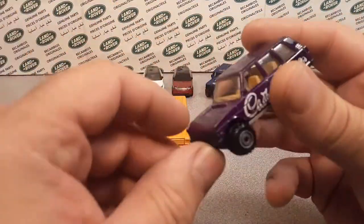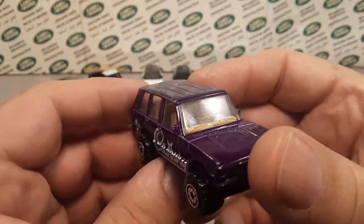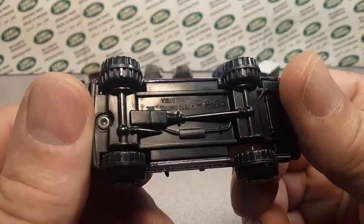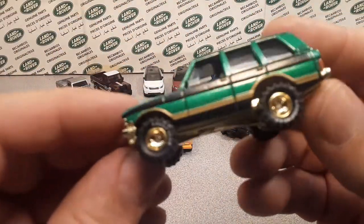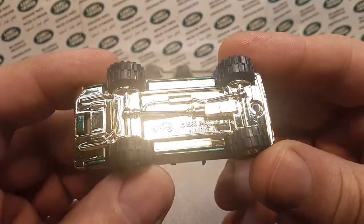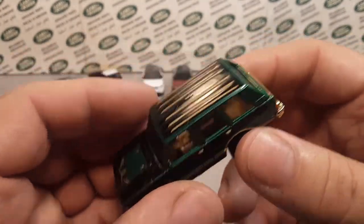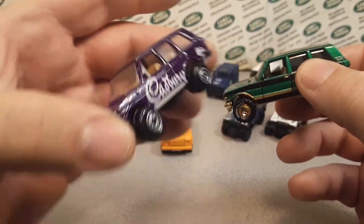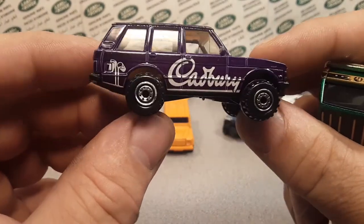We're starting with the first one. The designer behind this was Larry Wood — yes, legendary Hot Wheels designer Larry Wood — who designed this Range Rover. This is a special one, the final run, produced from 1990 to 1999. The base says '89 but it came out in 1990. This is a Cadbury exclusive — there's a cornflakes yellow one and this is the Cadbury purple one. These are the wheels they normally put on it.